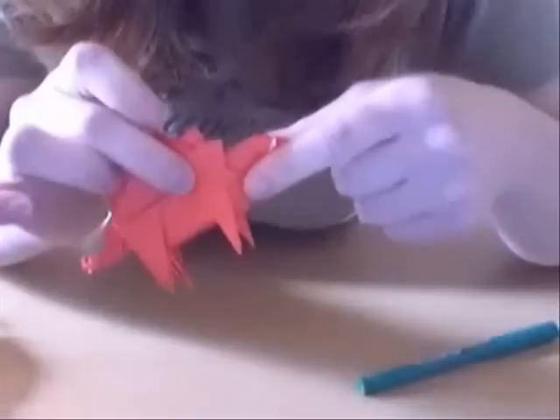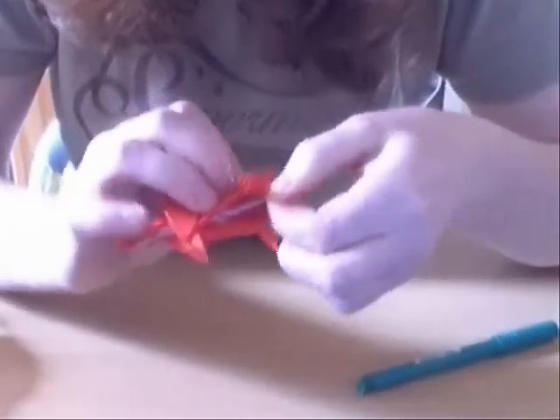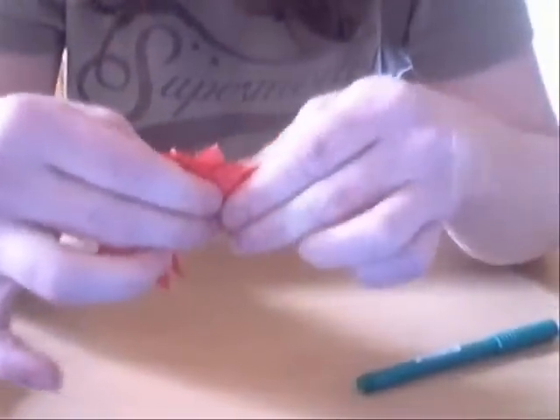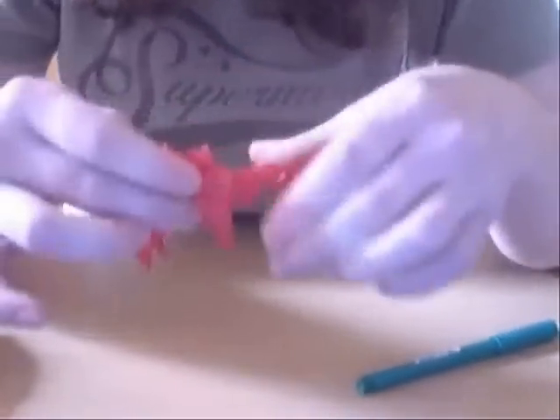And next we want to see this bit — it's hanging out there. I don't like it that much, so I'm going to fold that back, like so. Maybe it just jumped out, I'm not sure.